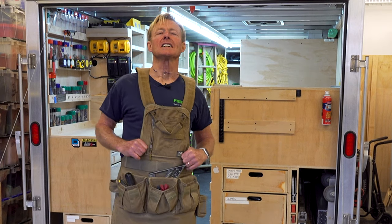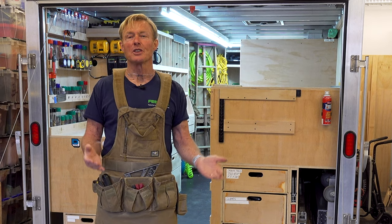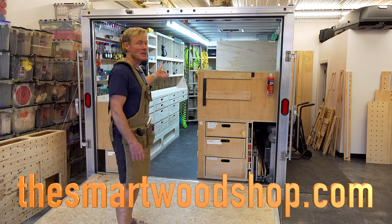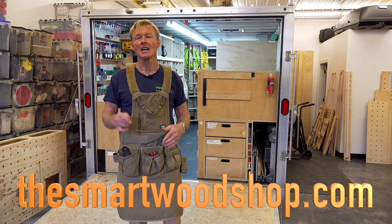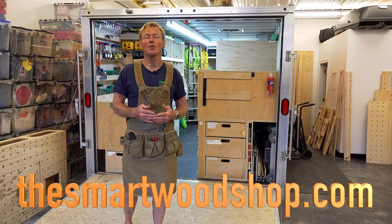This is my Atlas 46 Woodworker apron. This is Smart Woodshop and this is my YouTube channel. If you want to get a set of plans to build a Smart Woodshop for yourself, go to the smartwoodshop.com link down below where you can purchase a set of our plans and download them immediately, 24/7, 365.